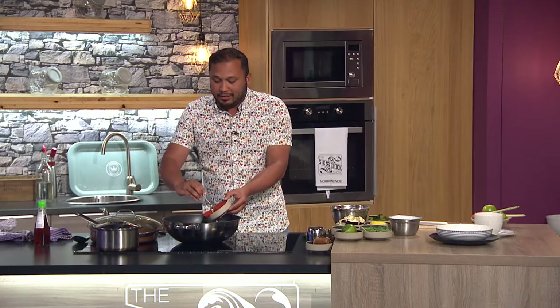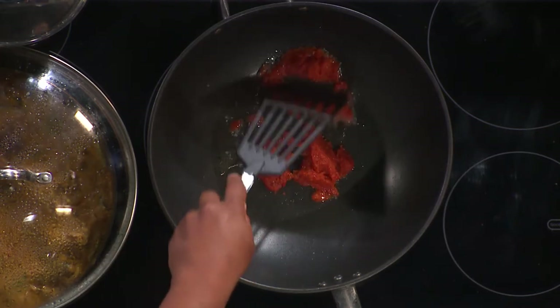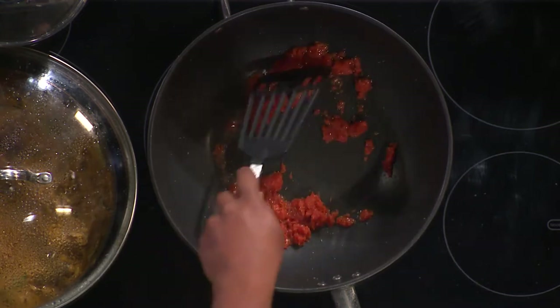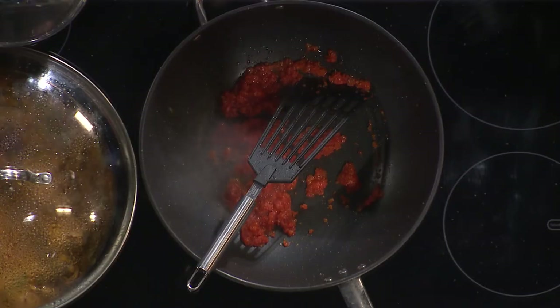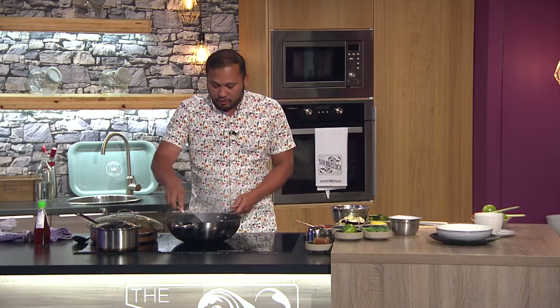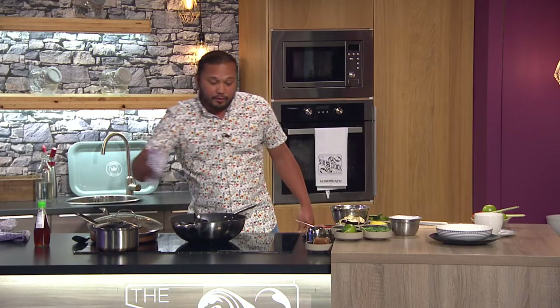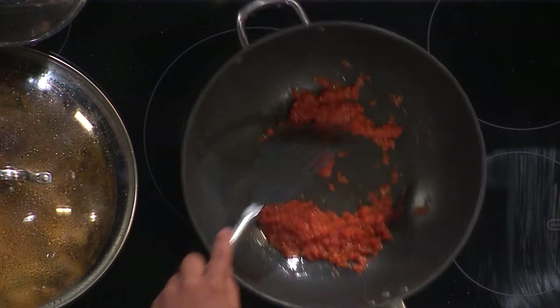Very simple — the paste is the key. Put a little bit in and fry off the paste. You can use this for Thai red curry, and if you use green chili you've got a Thai green curry. Fry it off slowly. When blitzing, you can put oil in if you want but ideally use water because it blends better.